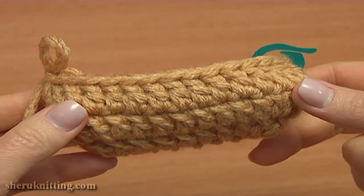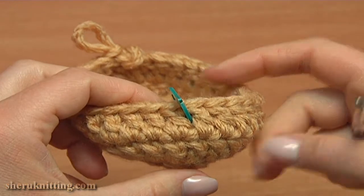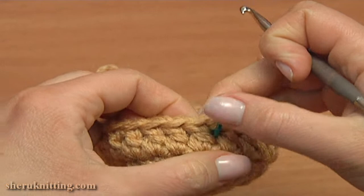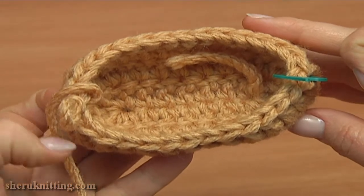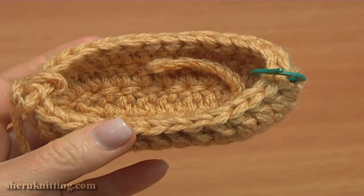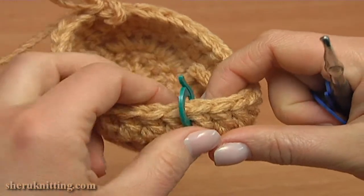I moved the stitch marker to the third round, inserting it in between the stitches, the same as in the previous round. Before we continue with the next fourth round, I'll do some marking to know where we need to start decreasing the stitch count. On the toe part, we need to mark the fifth stitch away from the middle stitch marker to both sides.